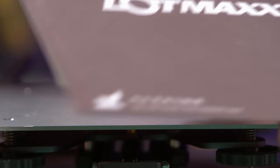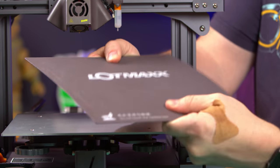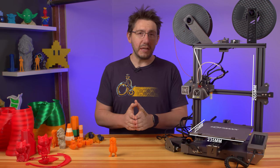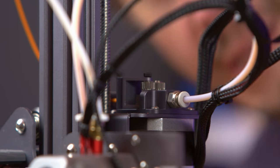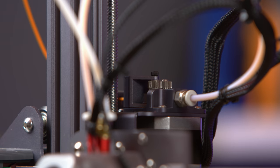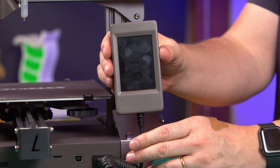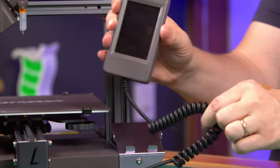100°C max on the bed with a custom surface on flexible steel. Build dimensions are 235 on the X, 235 on the Y, and 265 on the Z. It's got filament runout detection, a dual gear extruder that grips the filament on two sides as it moves it, and a Mean Well power supply. There's also a 3.5 inch TFT touch screen on a cable that reminds me of my old ColecoVision.